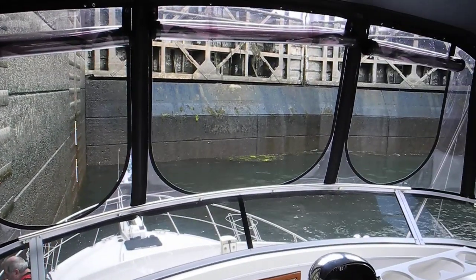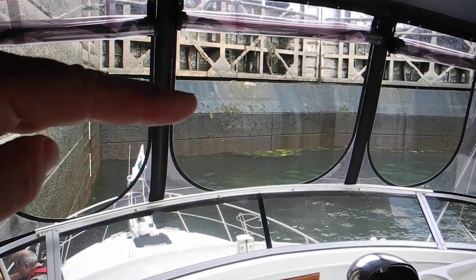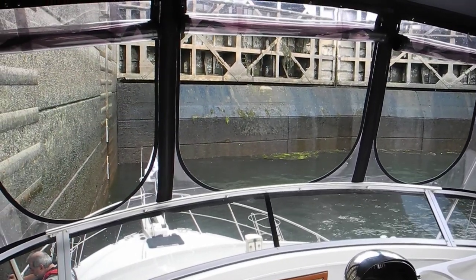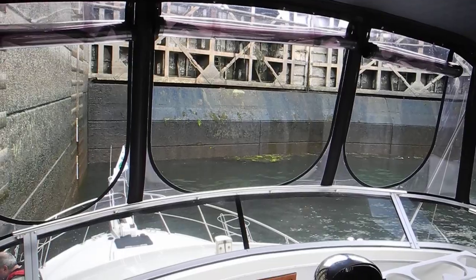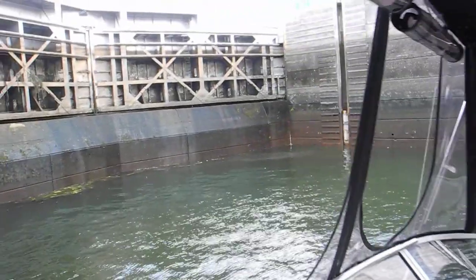And let's take a look at the front door. So from here down is concrete, and from here up is the door that actually opens on two hinges when we leave the lock. You can see them right there.